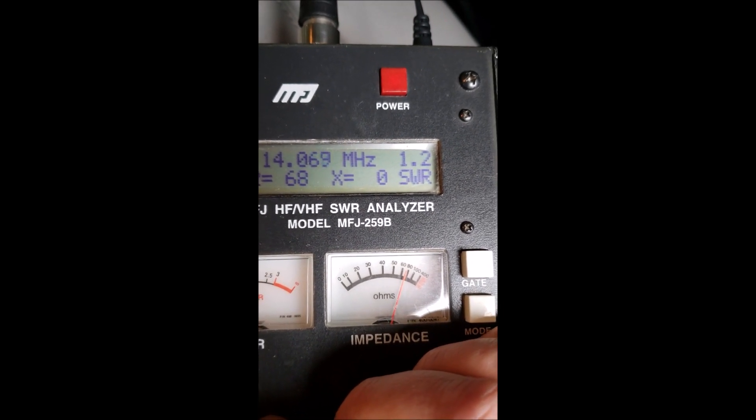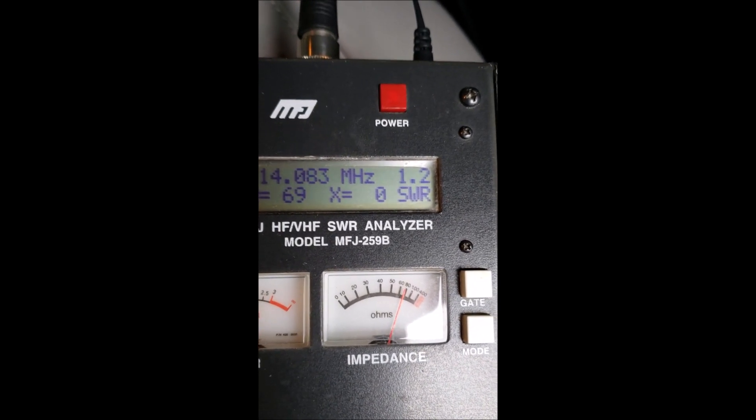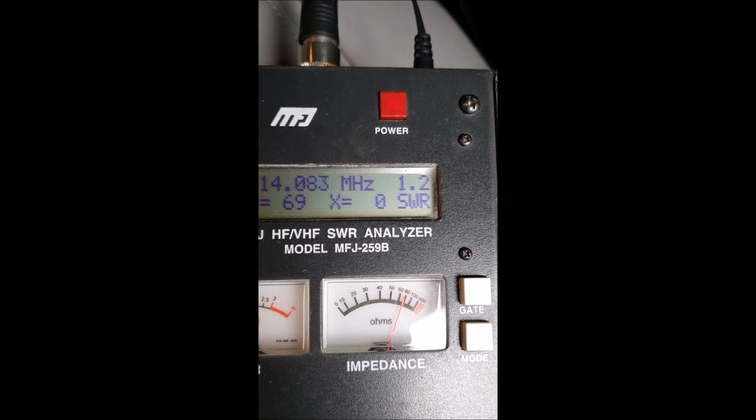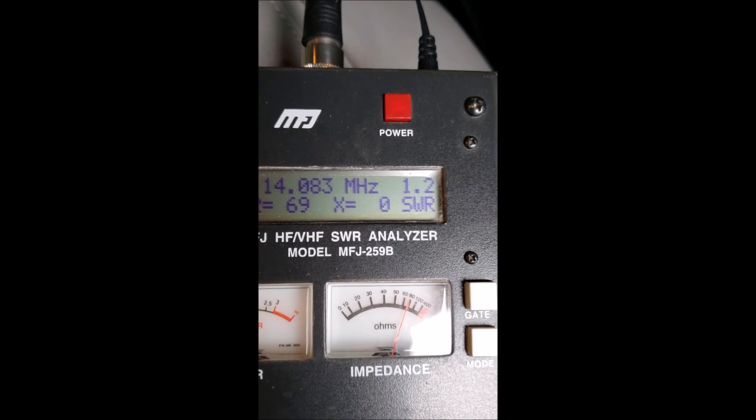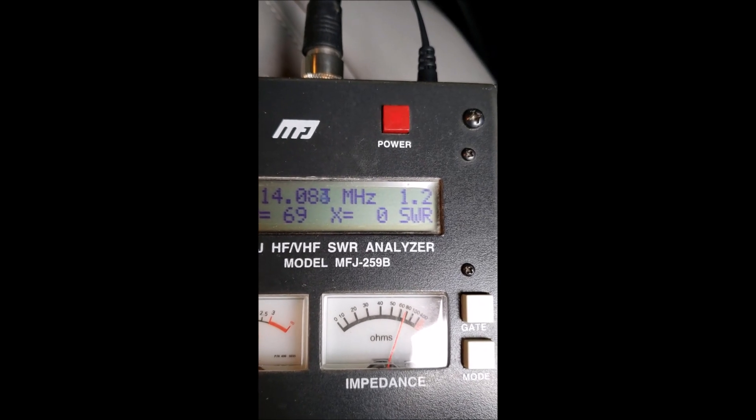And also if you're going to do FT8, that area would be really good. I'll set up for that, but right now I'm just doing voice on this one. I've got a tuner on my ICOM 7100, so we'll give it a try and see how we get out with it. This is K7JSG.